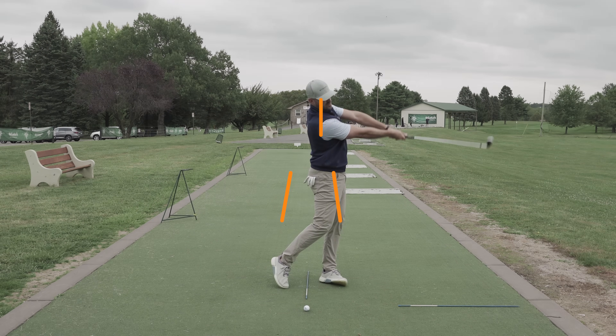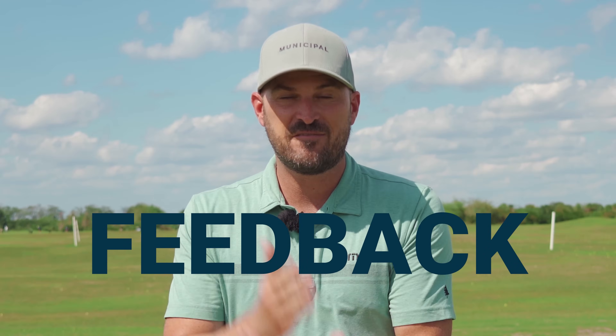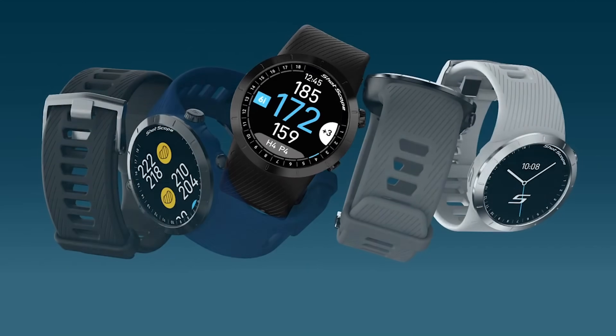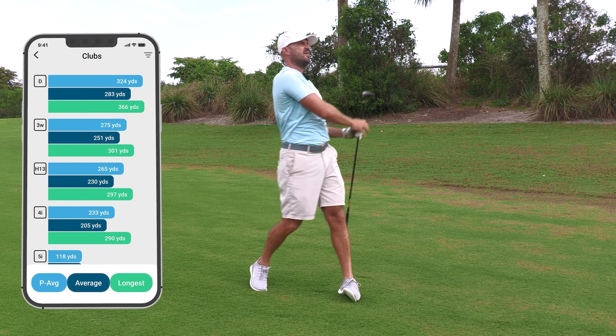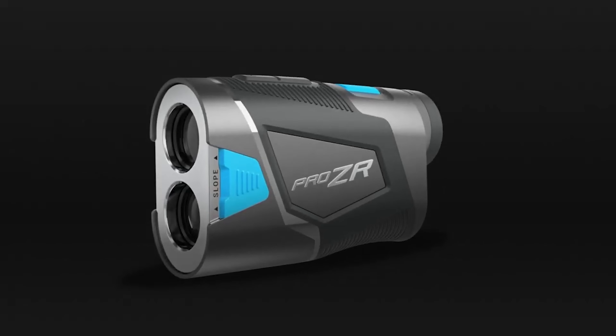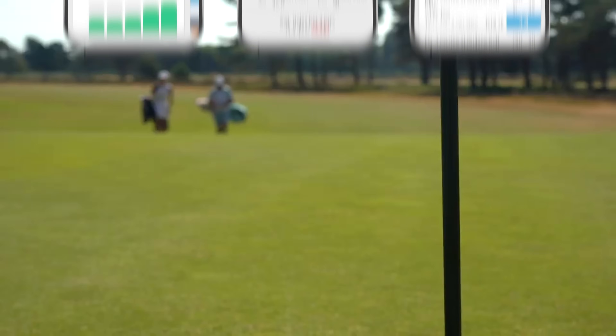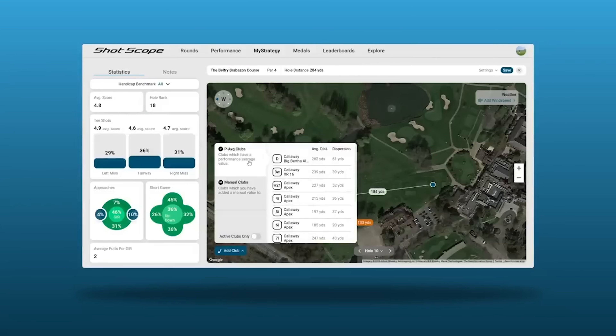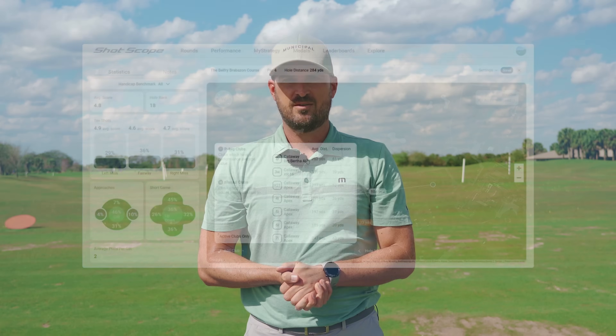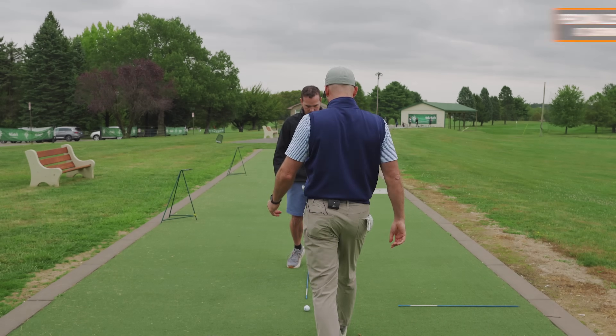We'd like to thank our partners at Shot Scope for sponsoring today's video. I always preach feedback — you need it to improve your swing, and you need it on the golf course too. Shot Scope are leaders in GPS shot tracking and rangefinder technology. Look at the data to figure out where you're going off track and build a solid plan to improve. They have options for everyone — GPS distances, high-performing rangefinders, or full data diving. With a performance tracking device you get free access to the Shot Scope mobile app and web dashboard with over 100 tour-level statistics.